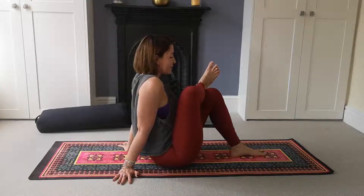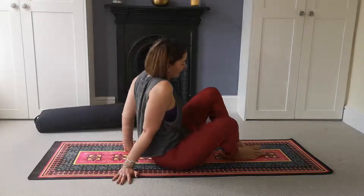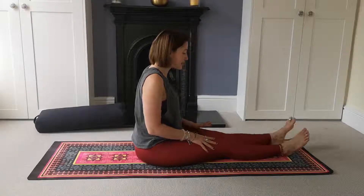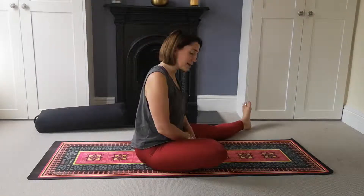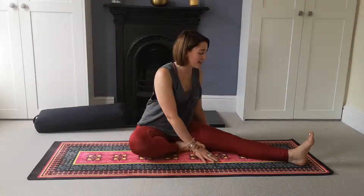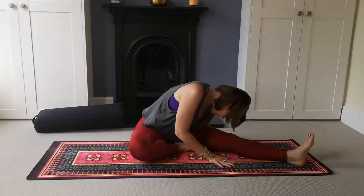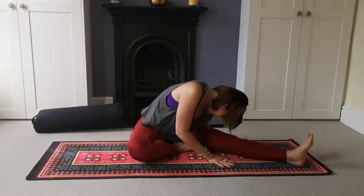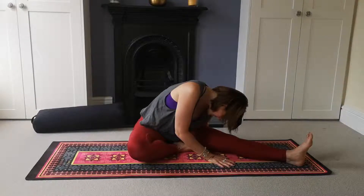Gently release and meet on your bottoms. If you were in half pigeon, drop onto that right hip. Bring both legs out straight in front of you and set up for Janu Sirsasana. Keeping with the right side first: left leg stays out straight, slightly off to the side, as you draw the right knee in with the foot finding the inner seam of your thigh. Settle the seat bones — if you're rolling in the lower back, sit up onto your cushion. Turn the body to face the straight leg, breathe in, and find your forward fold over the left side, releasing the neck and shoulders. Take two more nice long breaths on this side.